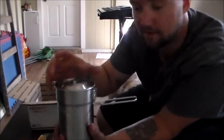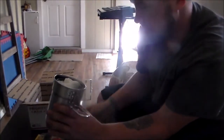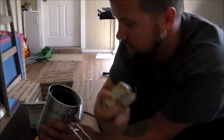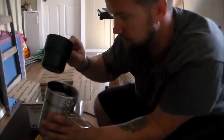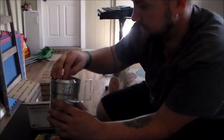Two fire starters. I don't know if Ed knows this — Grizzly Taco — but I did a review on those not too long ago. And two cups. That's awesome.